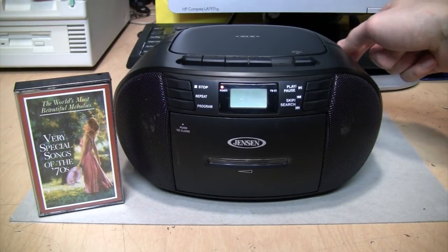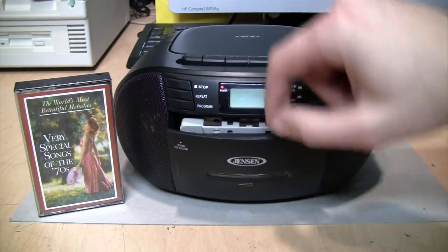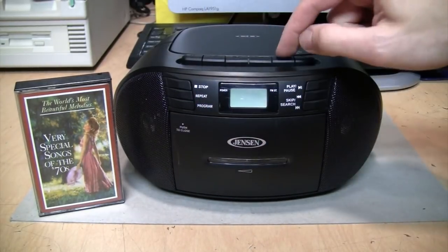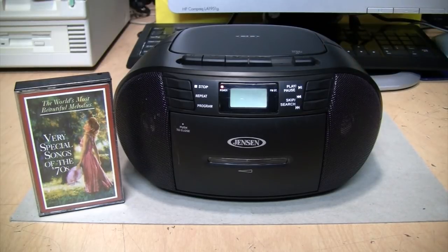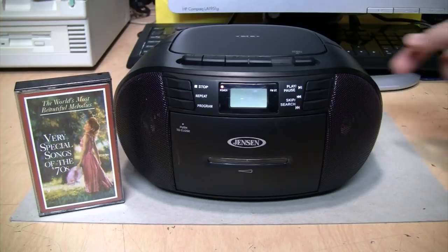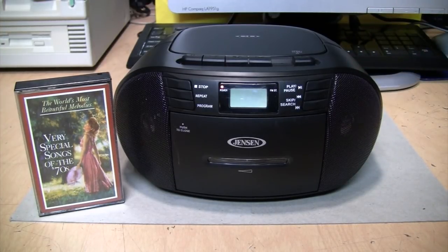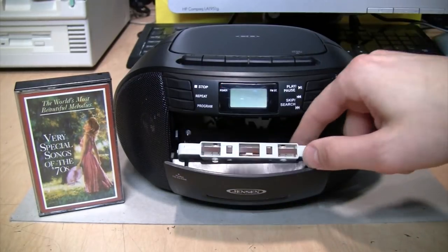Not exactly high fidelity, but it's okay — it's listenable. Let's try the other side. Oh, they have vocals too. So that's the cassette playing.